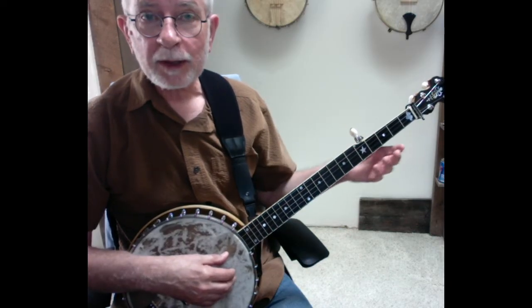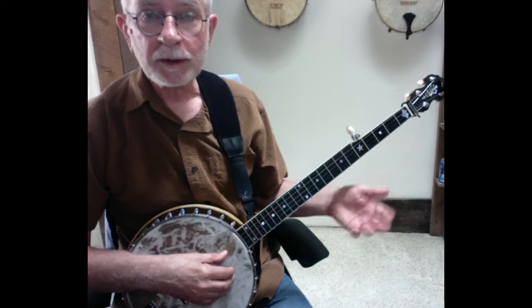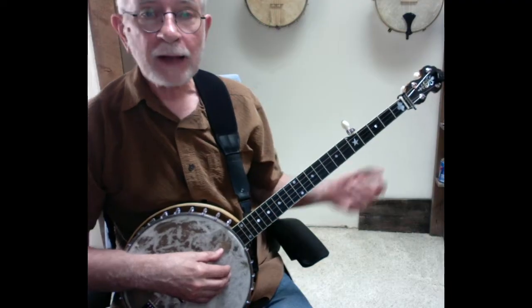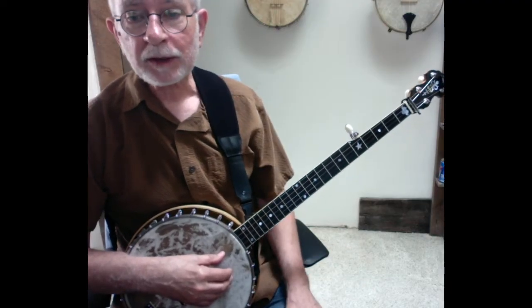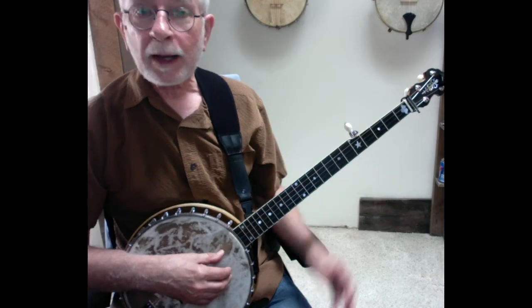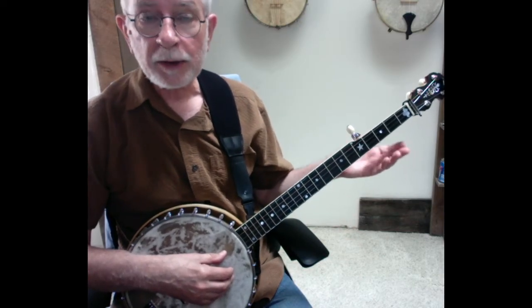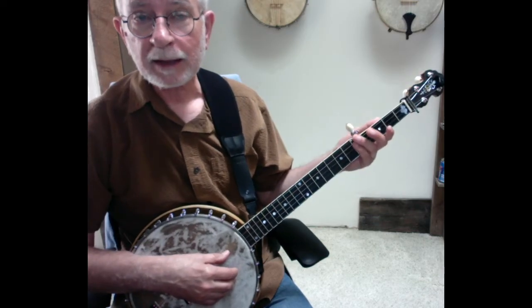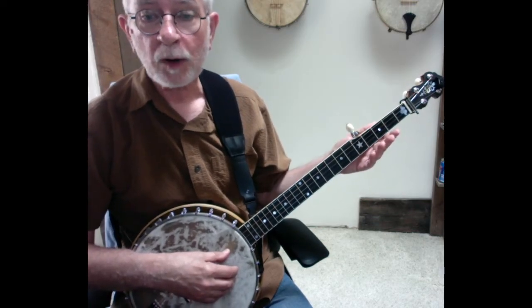Another nice thing about Cripple Creek is you have melody notes on all four long strings, so you get to work out across the strings doing that. And lastly, the fretting is pretty basic in order to get the melody notes, so it's not a very tricky tune. I've put a tab for this on the Banjo Hangout — if you go to the YouTube description below, you'll see a link to that tab. Go ahead and grab that if you want it.